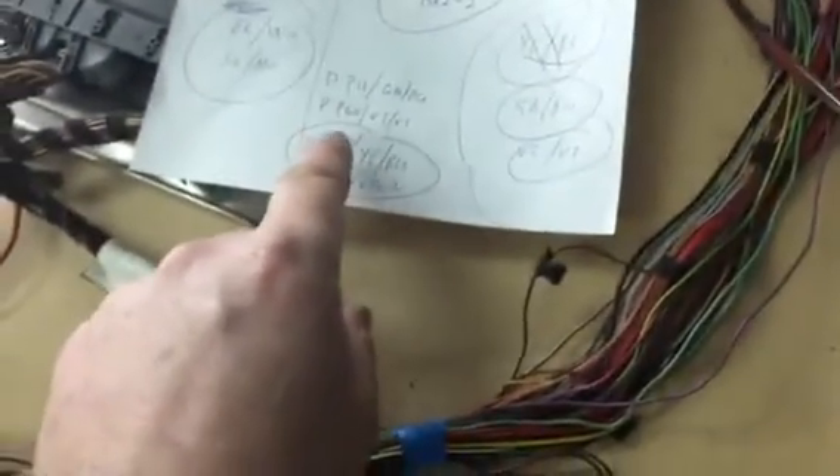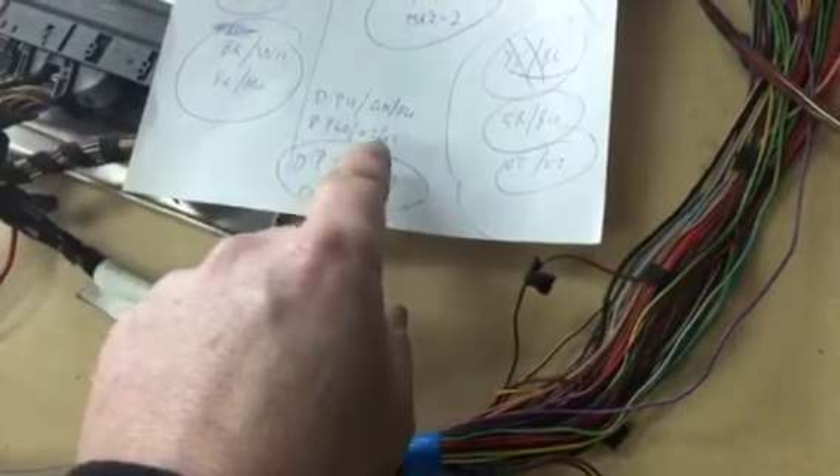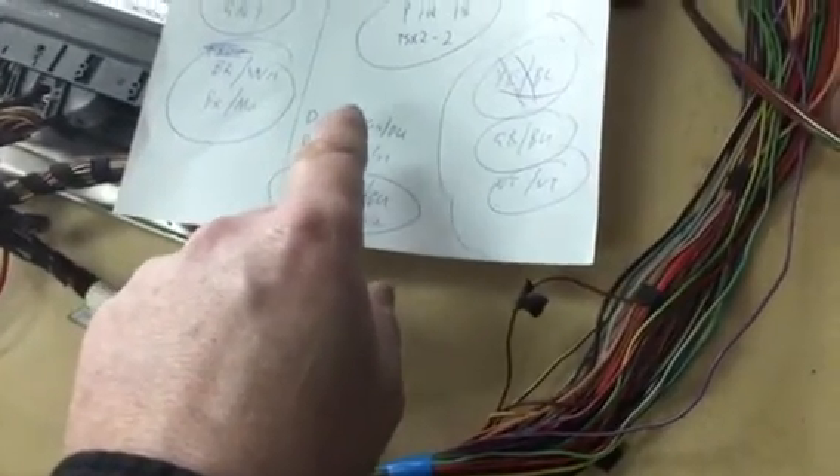I'm after plug D pin 40 violet, plug D pin 11 green/blue. If anybody can tell me what they are for, then I've got some idea as to what I do with this plug.